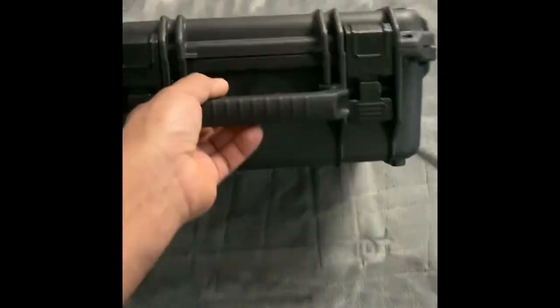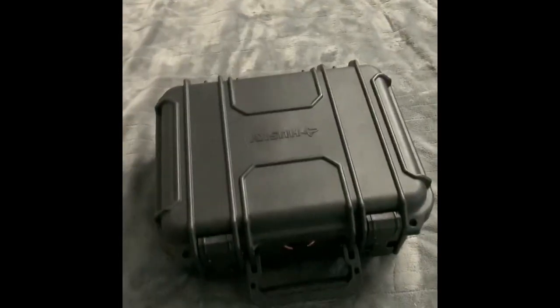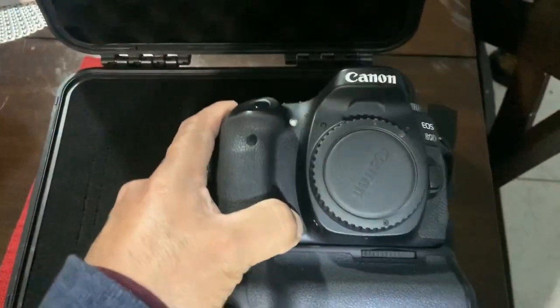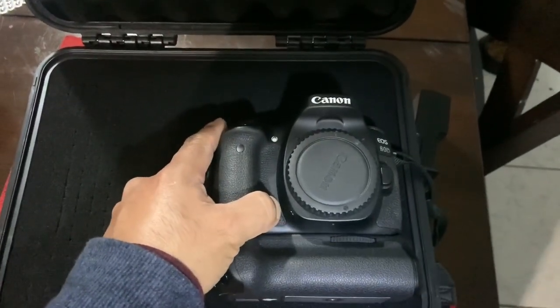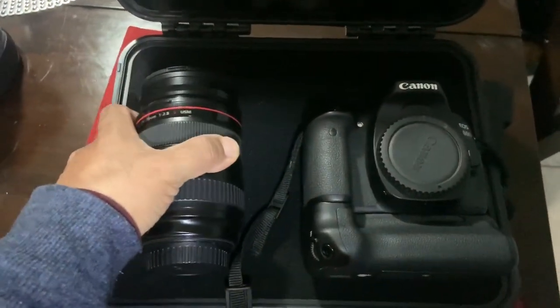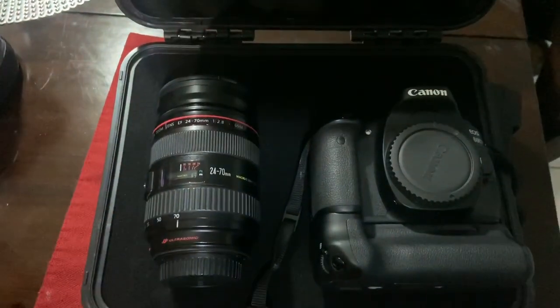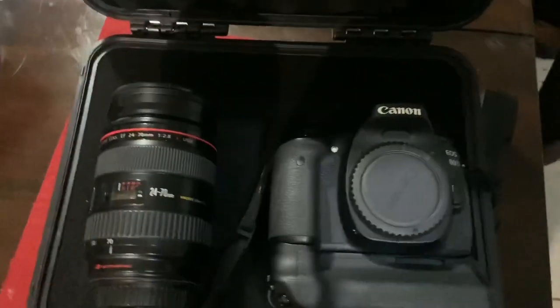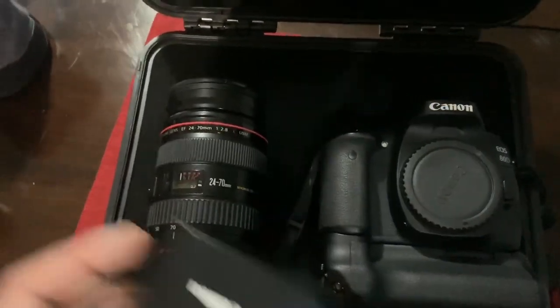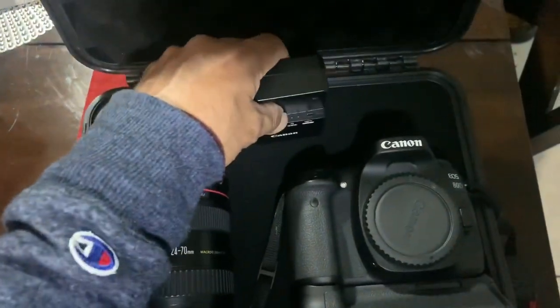So what I'm going to show you is how to do this if you get this case — I'm going to show you how to do the cut-outs. This is another case where I'm going to put my other camera. This is an 80D, and I'm going to put a 24 to 70 millimeter f/2.8 lens. I need to lay everything out in order to fit my charger.